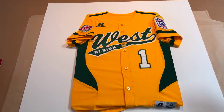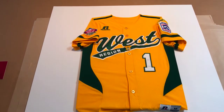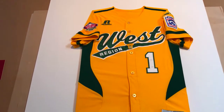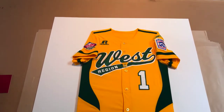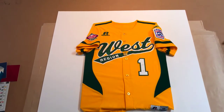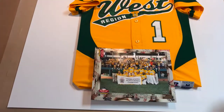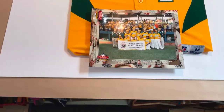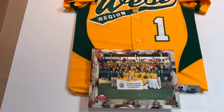A few years later, the wife of the coach who coached that Little League team actually brought us this jersey to custom frame. His birthday is on Sunday and she wants to give it to him as a gift. So we're honored to do that. What we're going to do is put a photo down here — as we do with other jerseys — a cool little photo of all those young men who played hard.